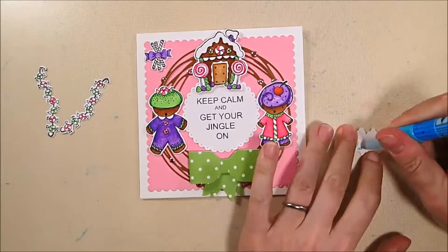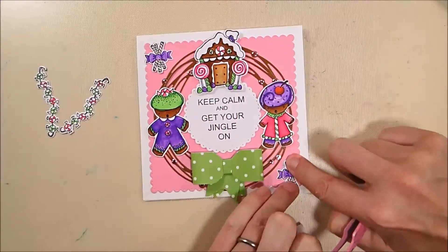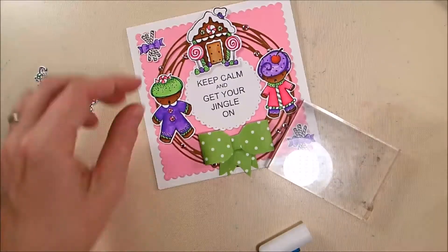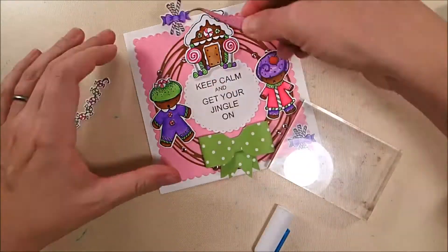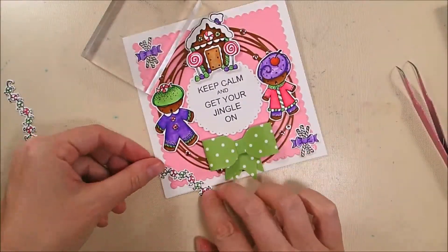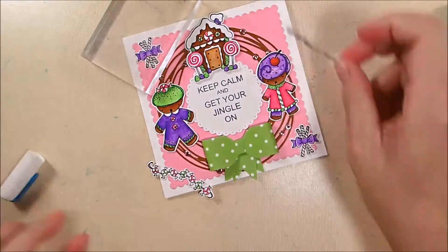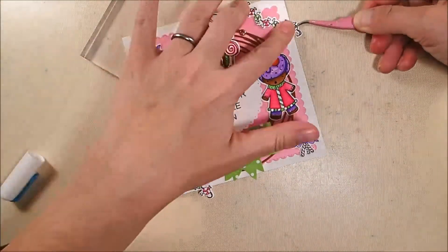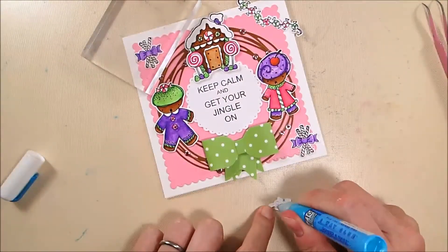My remaining elements are the two candy cane bouquets and the two candy garlands. I'm gluing these into the diagonally opposite corners using Zig 2A glue pen. The garland goes almost like a photo corner over the corner edges, and I'll trim off any excess that hangs over the sides of the card.